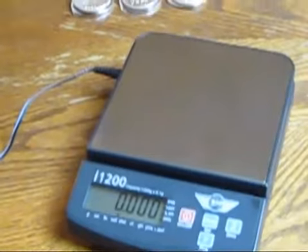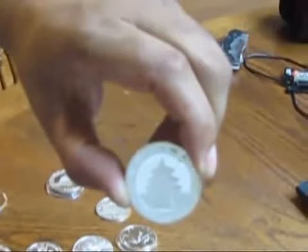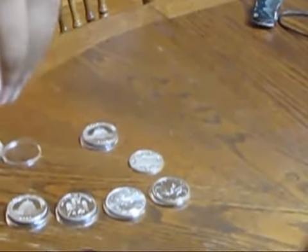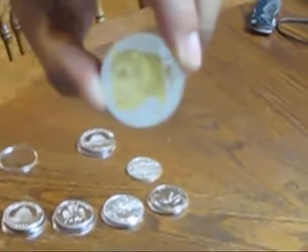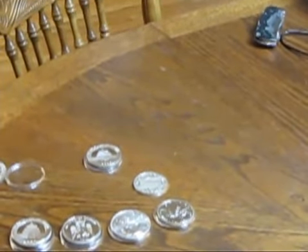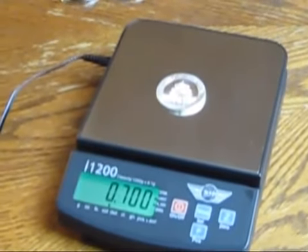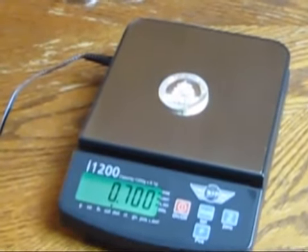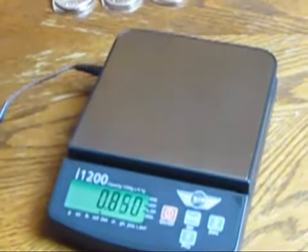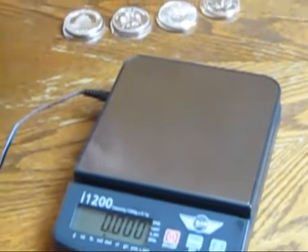Let's go to a 2001. These are the ones I picked up that I had questions about. Here's a Chinese Panda, 2001 — it says one ounce, 0.999 on it. It weighs even less than the 2003. There's something wrong. This cannot be real silver. No way about it.